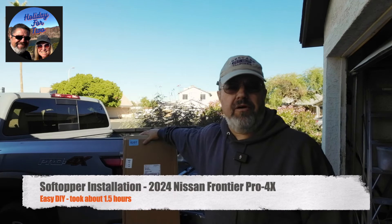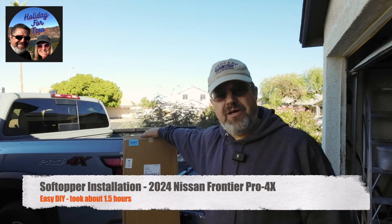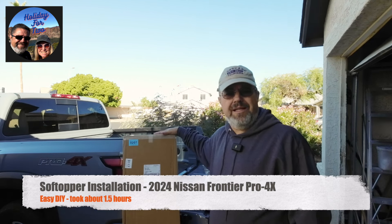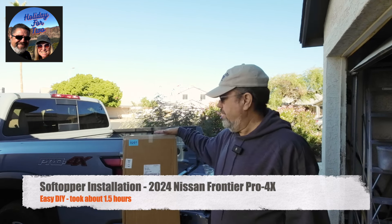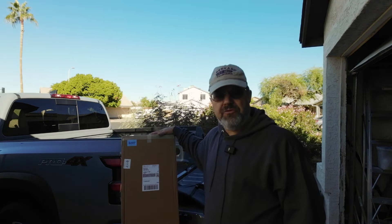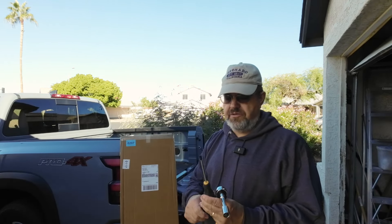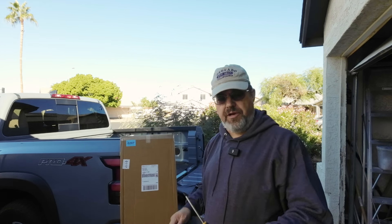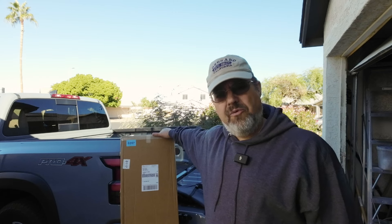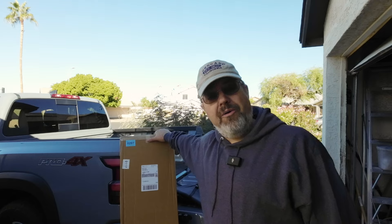Hey, good morning everybody, it's Dave here. Today I'm going to be putting my soft topper on my new truck. I just got this a couple days ago, ordered it last week from Soft Topper. There are a couple tools you need: a 9/16 socket wrench and a Phillips screwdriver. That's about all you need, so it should be pretty easy.